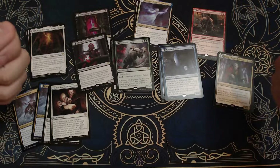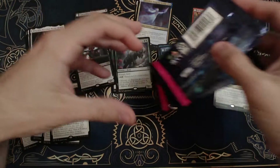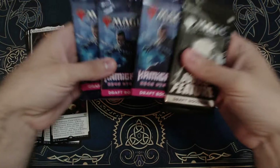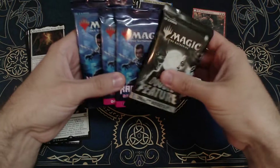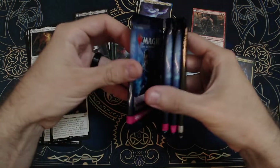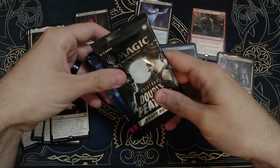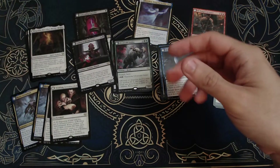Thanks for joining me in this opening. Don't forget we've got a giveaway going on — a pack of Double Feature and a couple packs of Kamigawa Neon Draft Boosters — for anybody that comments on the last giveaway video. Don't forget to watch that video and answer the question I ask in it. Until next time, I'll see ya.